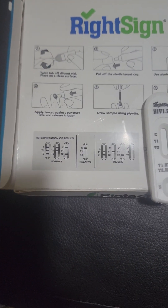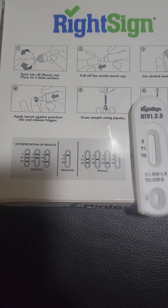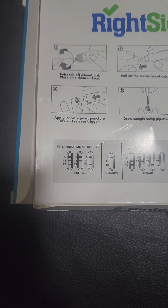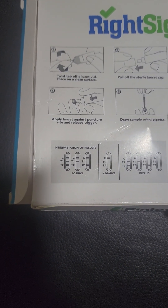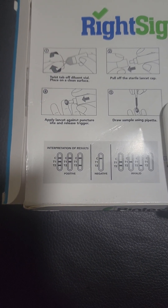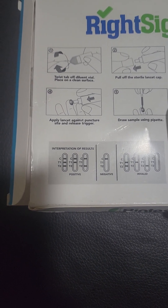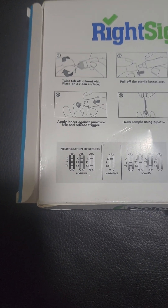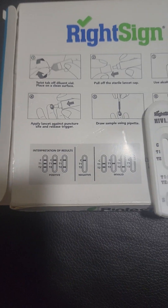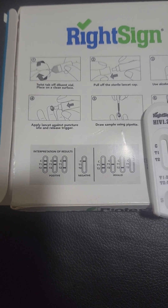The test is interpreted as follows: once you've entered the sample, you will get an indicator on the strip. If the control line is activated along with T1, T2, or both, the test is positive and you will need to do a follow-up full blood test to confirm the results. If the test is negative, it will show one line on the control or C.